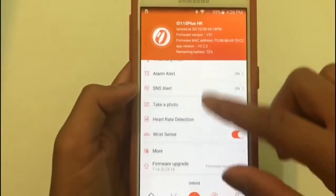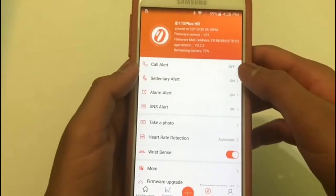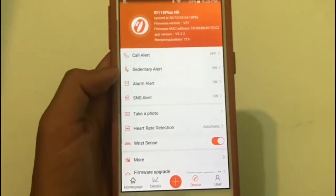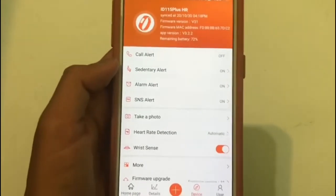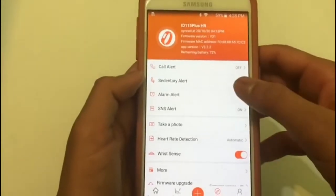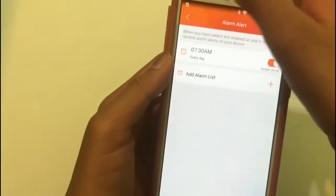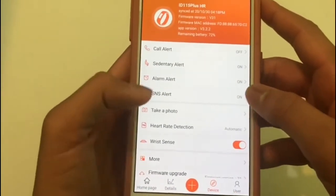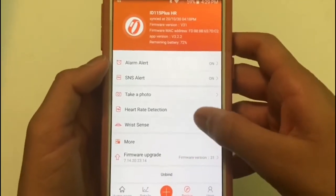Then you have the device settings. Here you can customize the call alert, which is currently off for me. Then you have the sedentary alert — basically, if you're sitting down or not moving for 15 minutes or more, the watch starts vibrating. Then you have the alarm, which can be customized through the app. You can also add alarms, and there is an SNS alert, though for me the SNS alert does not work.